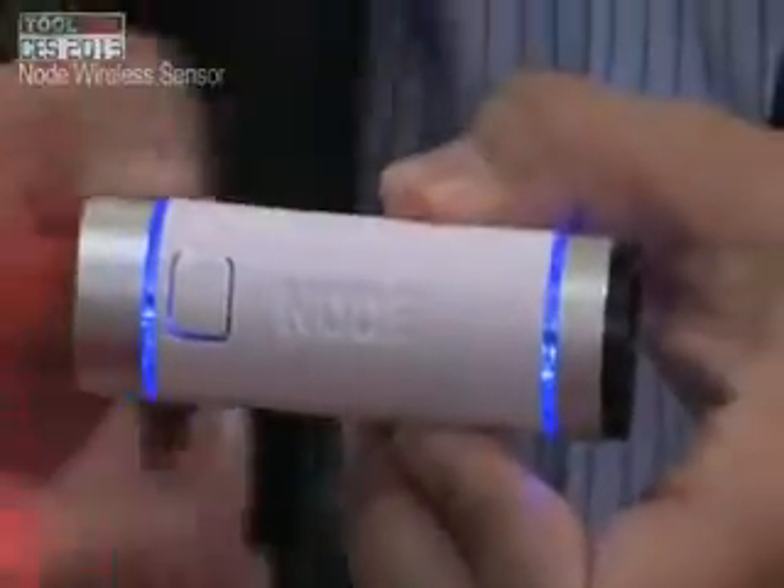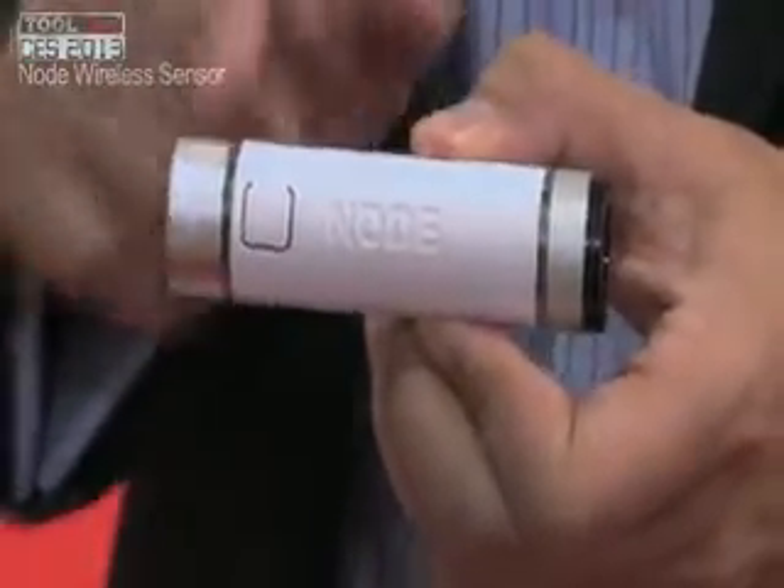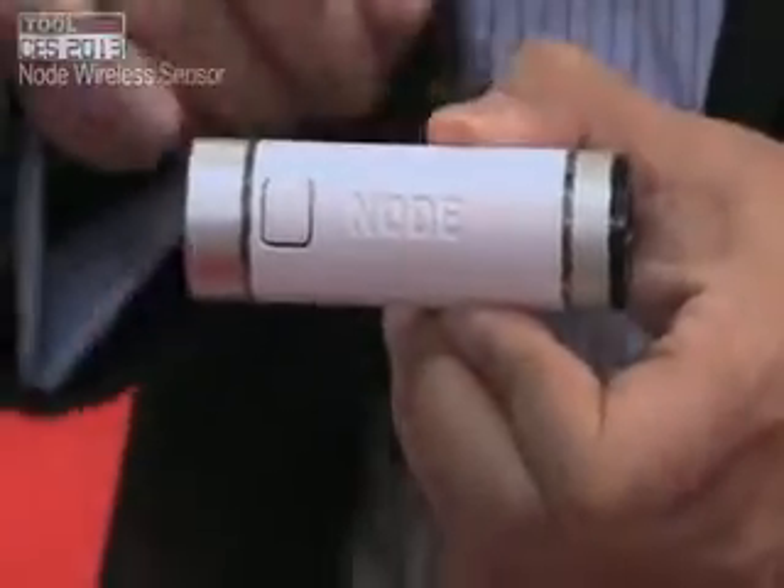Hi, I'm George Yu from Variable Technology. We have a very sophisticated sensor called Node. The Node is a wireless Bluetooth sensor that connects with your smart device — iPads, iPhones. You have two sensors, one at each end.